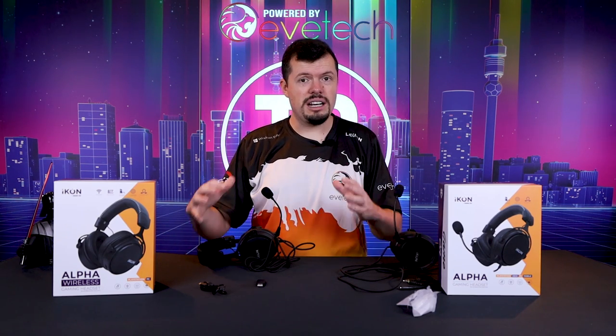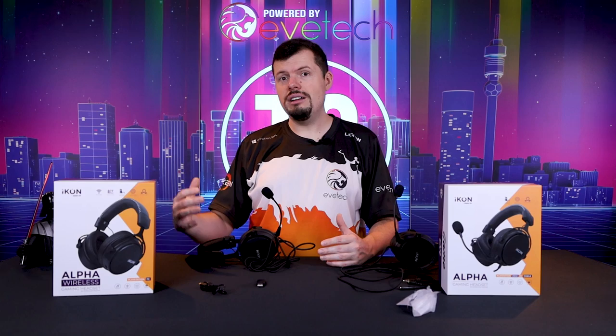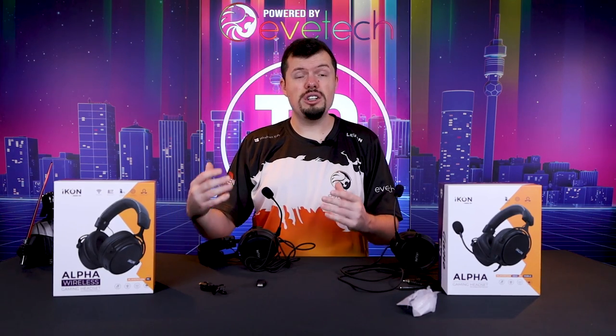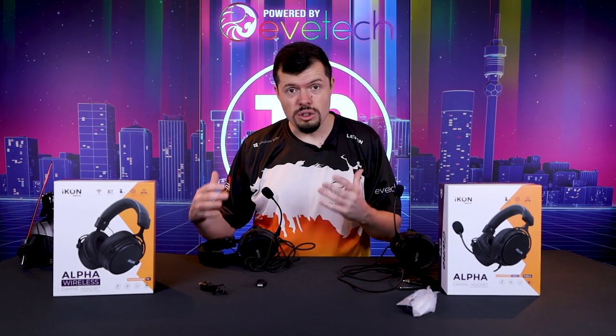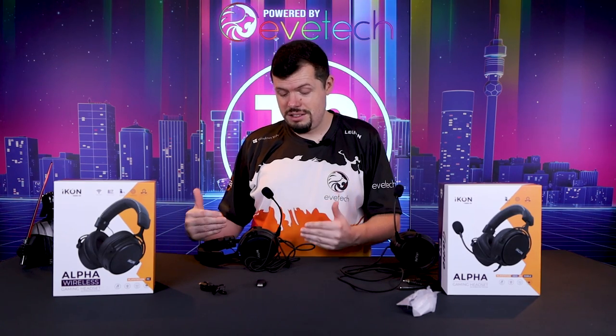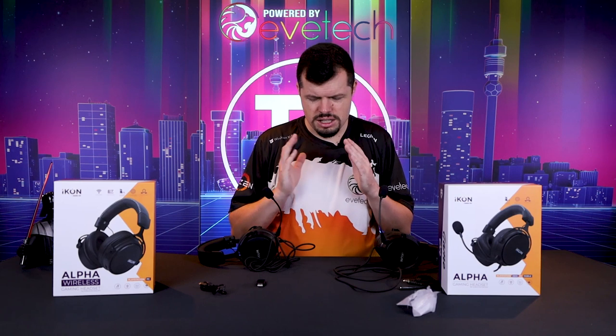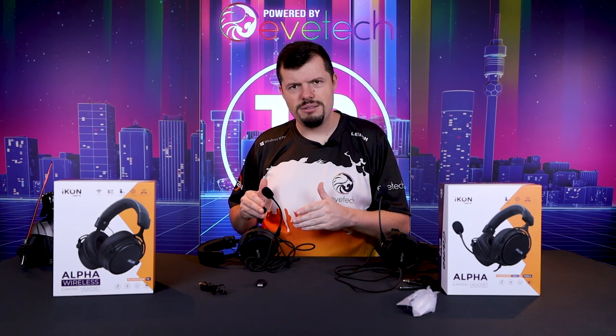I think these are a really good entry into the catalog at Evtech. Times are tough and a lot of us need this sort of equipment for chatting, et cetera. Even if you're looking at like a thousand Rand headphones, you can actually get something wireless that you can use the entire day, absolutely no problem, for 700 bucks. These have just absolutely blown me away.